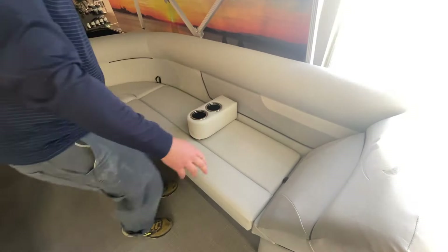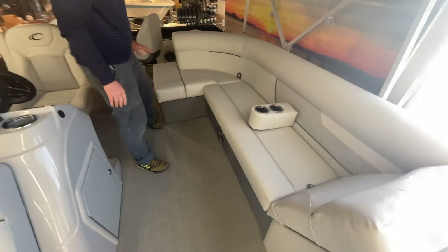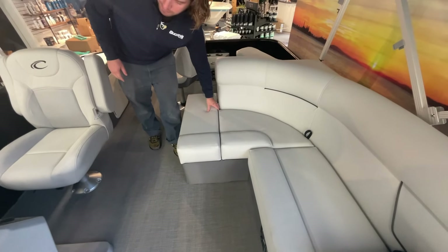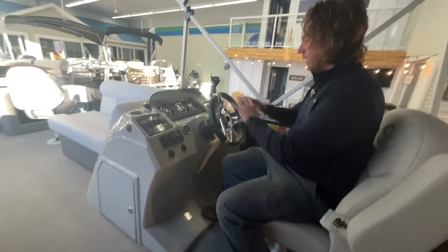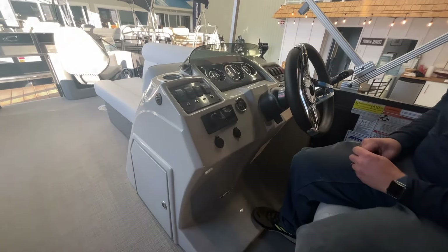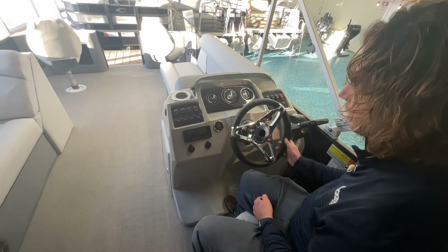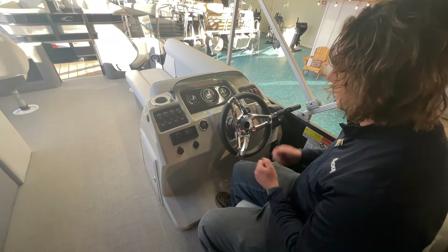You've got storage under all the seats as well as access under the lounger into the back side of that compartment. This boat is equipped with a live well — a nice big one central in the boat, so you can either keep bait in there or your fresh catch. I really love the way Crest lays out their driver's helm: a nice big comfortable bolster, everything front and center, nice and clear. We have a Fusion Bluetooth stereo — all of the speakers are illuminated and used as courtesy lights, so all speakers throughout the boat have blue illumination. We've got a standard cooled cup holder, and all of our Crest come standard with hydraulic steering, so regardless of what motor you put on it, the steering is nice and light and really easy to maneuver.